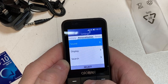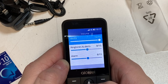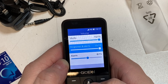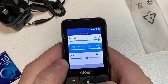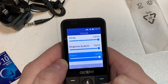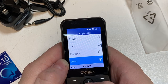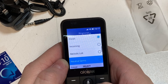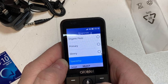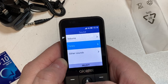Let's see what the volume is like. Reasonable — maybe a little bit tinny but not too bad. There's quite a good selection of ringtones, and obviously all your other sounds are in there.